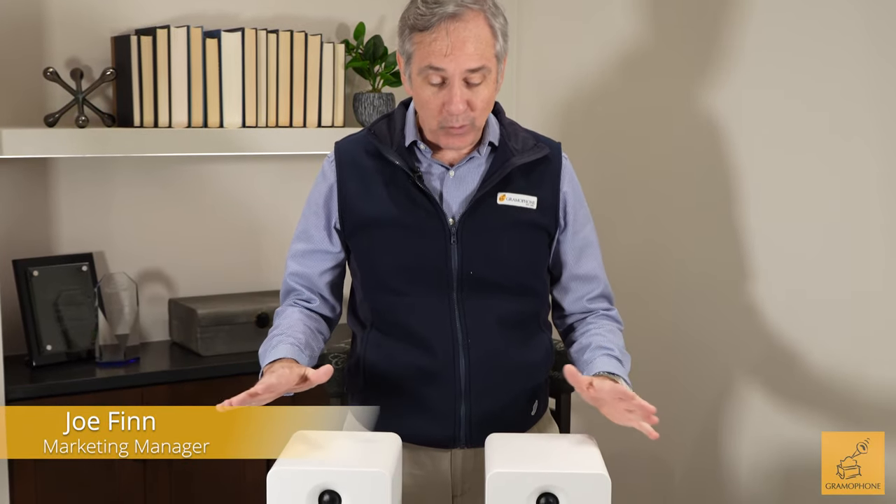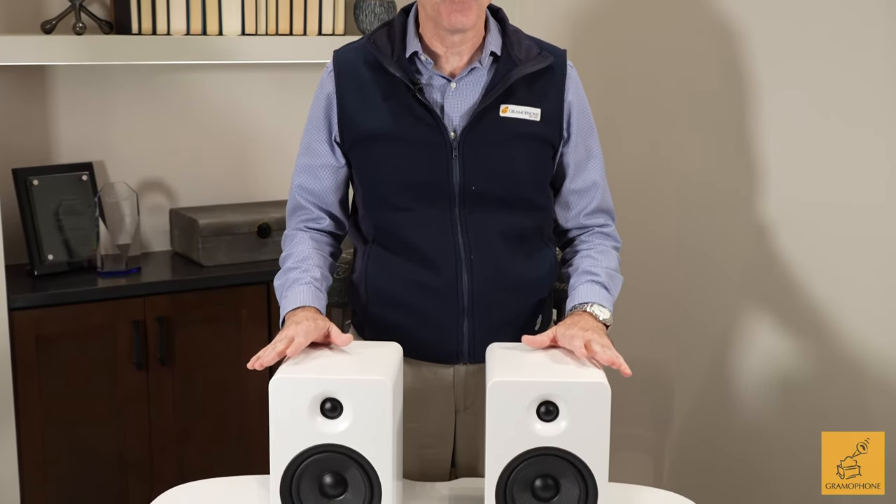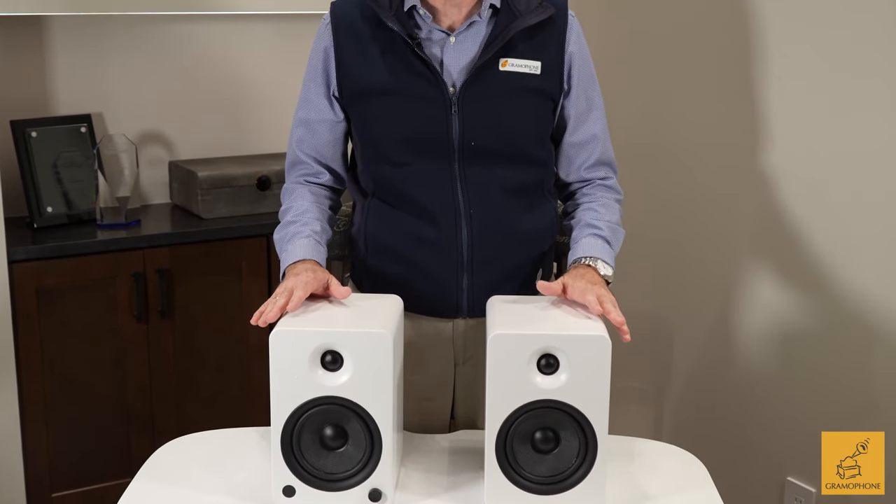I'm Joe with Gramophone and today we're going to review the Kanto YU6, a very popular compact system.